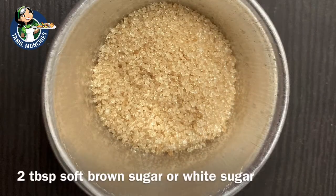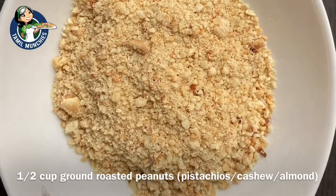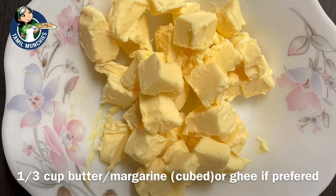Half teaspoon of bicarbonate soda, two tablespoons of soft brown sugar or white sugar, another half cup for sprinkling on the pancakes, half cup of ground peanuts, a tablespoon of light cooking oil for greasing, half cup of butter or margarine cut into small pieces.